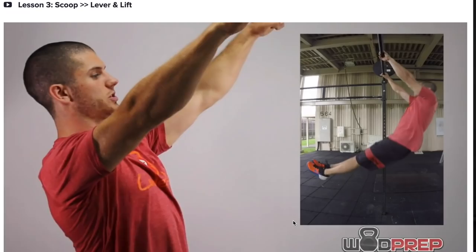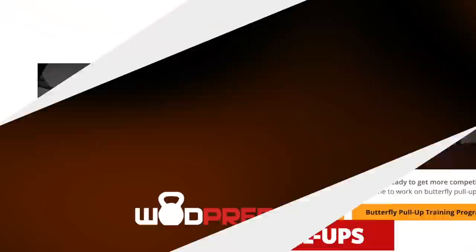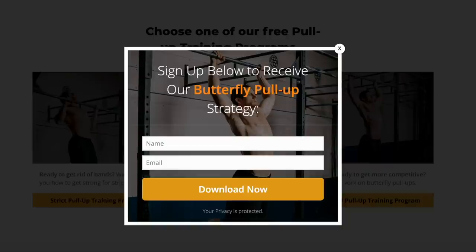Before we get any further, I have free training I want to send you about butterfly pull-ups. Just go to wattprep.com/pull-ups, or click the link in the description or in the top comment below, and I will send you a whole bunch of free pull-up training specifically for the butterfly pull-up.